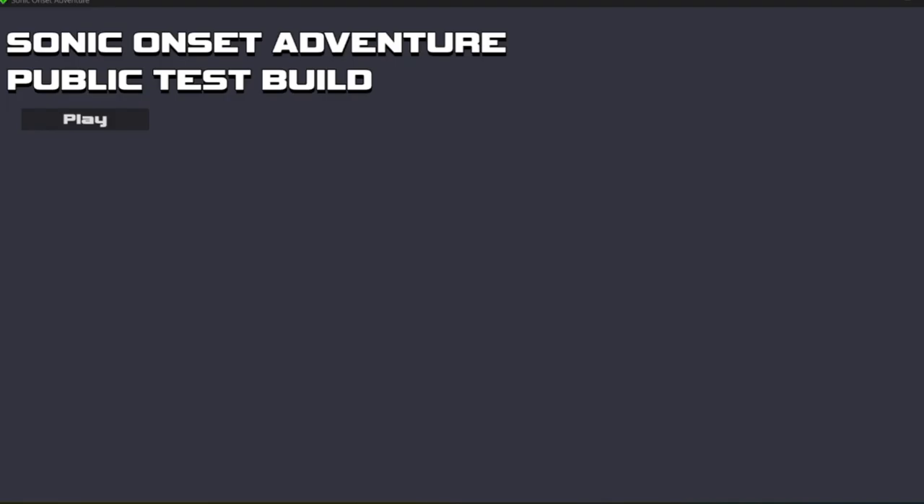Welcome back to Flute Salad. Welcome to Sonic Onset Adventure Public Test Build. The developers put a thing out on Twitter and they were like, hey, there's the first public test build — can you test it and give us feedback? So I'm going to do that. Let's go.